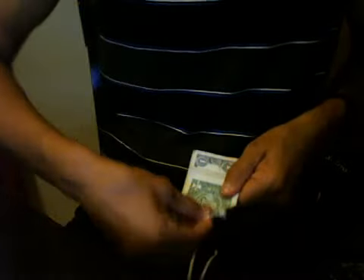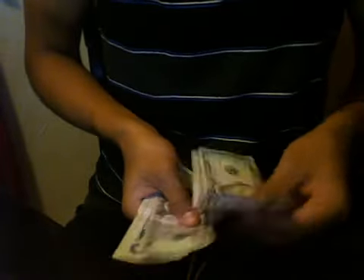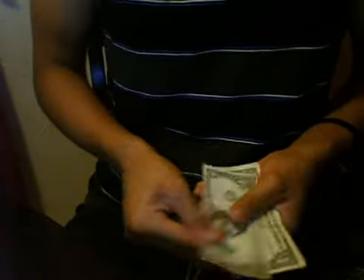Quick magic trick: take one, two, three five-dollar bills — one-dollar bills. You fold them up, then all you have to do is give it a little shake and they all turn to five-dollar bills. And then just as easy, give it another little shake, they all turn back.